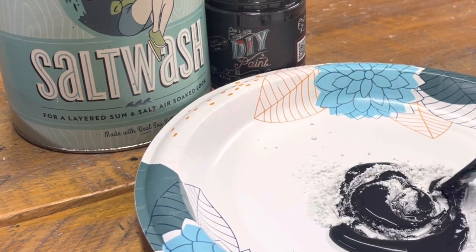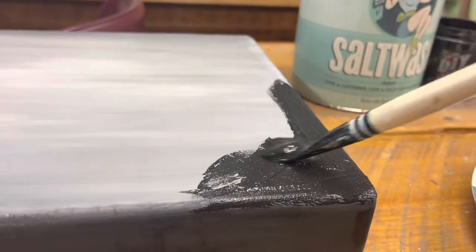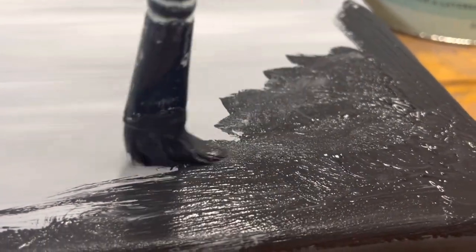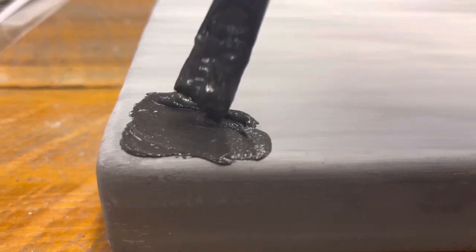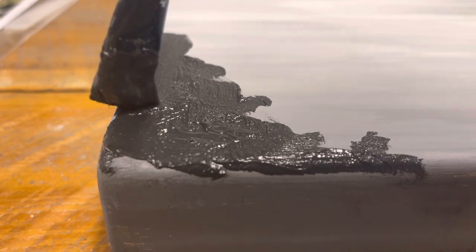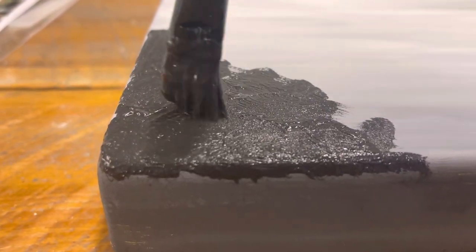I needed some texture, so I used salt wash — which has now been added to my website. You can get salt wash right along with your DIY paint and IOD products at thepaintedphotographer.com. You mix the salt wash together with your favorite paint and make any kind of texture you want. I added texture to the edges, stippling with the brush and pulling and manipulating it to make those corners look like they had some aged paint on them. After the salt wash, I let it dry.